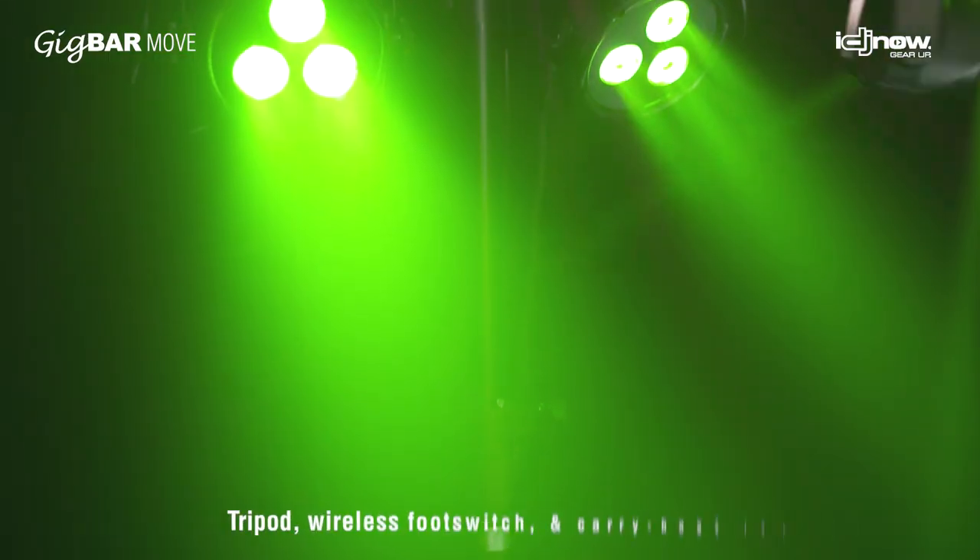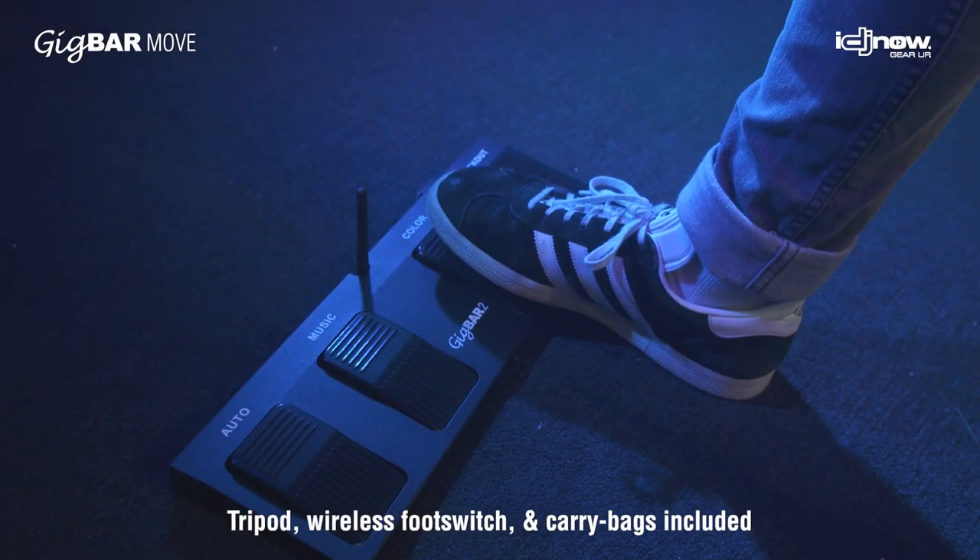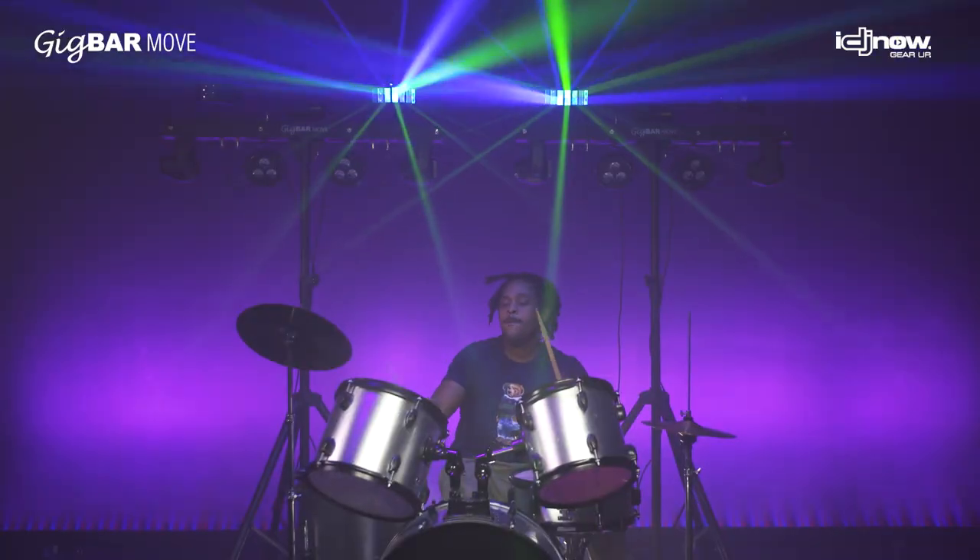Like other Gig Bar products, this system comes complete with a tripod, carry bags, plus a wireless foot switch, so it couldn't be easier to operate this powerful unit.